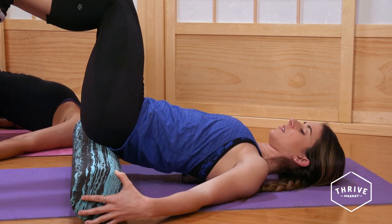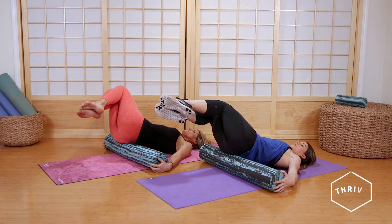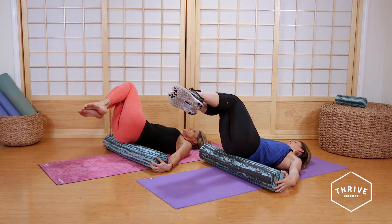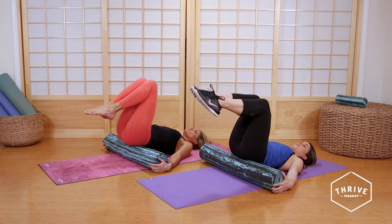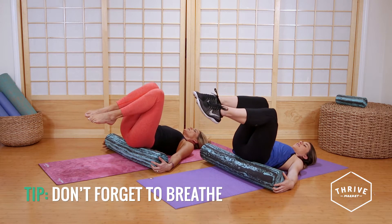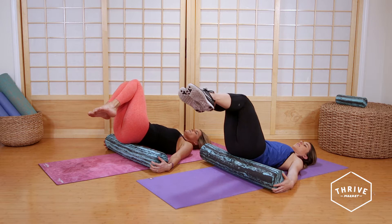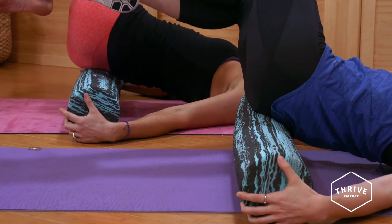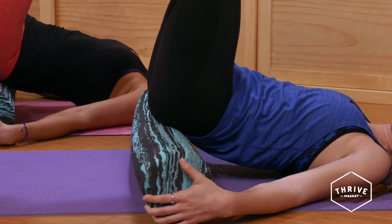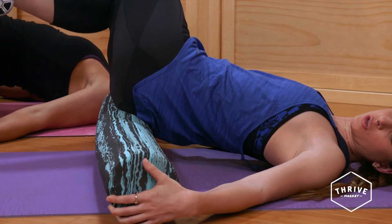Hold on to the roller so it doesn't slip out from under you, and then we're just gonna inhale. Roll the knees to the right, which is going to twist the spine and also give you that massage on your sacrum, the sacral muscles, the top of the glutes — and then go to the other side. Make sure you're breathing. The beauty of this move is we are inverted, which is going to decompress the spine. Try to keep your shoulders on the mat so neither shoulder comes up as you roll from side to side.